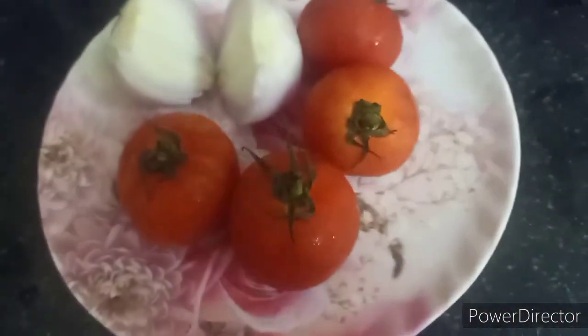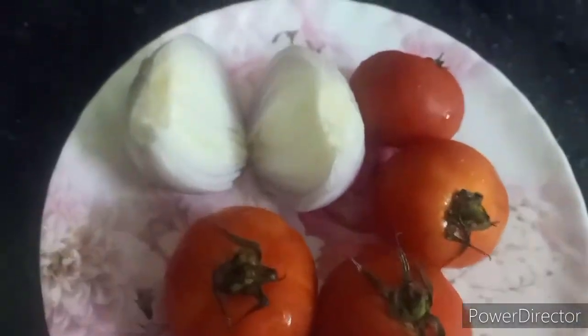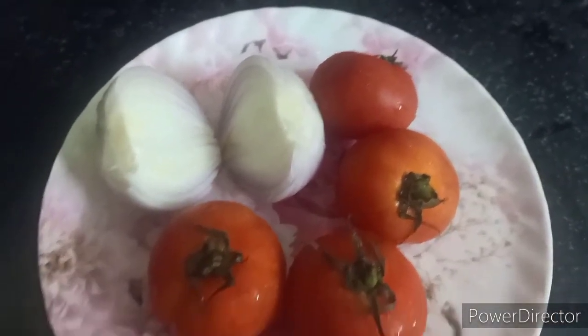This is butter. I have 4 medium size tomatoes and 1 big pepper.